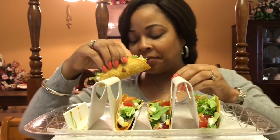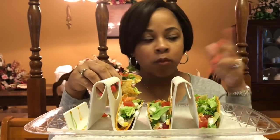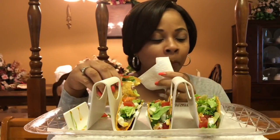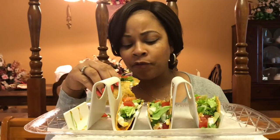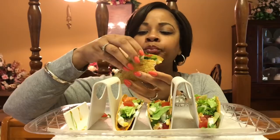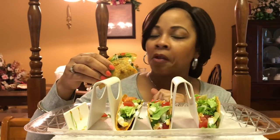Let me dig in. There are no words — no words befitting Mexican food. I love Mexican food. I know Americans have almost tried to take over the taco thing, but this is the Mexican dish, y'all. It belongs to the Latinos. It is delicious.